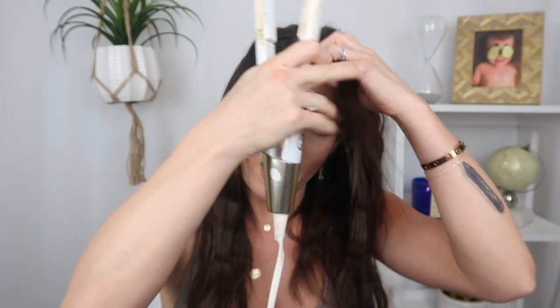I just have this little baby piece to do now. I'm gonna get really close to the root. I'm going to take a little bit of oil — I'm using the Oribe Gold Lust, almost gone — and just run that through my layers that are popping out. It'll just smooth them out a bit because I used hairspray while I did hot tools so they look really fuzzy.